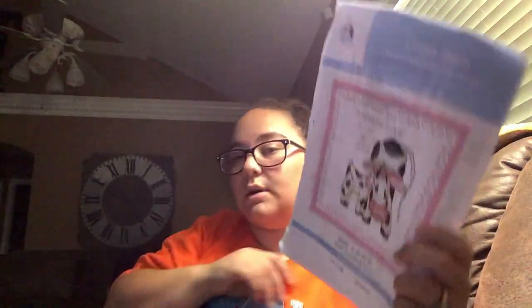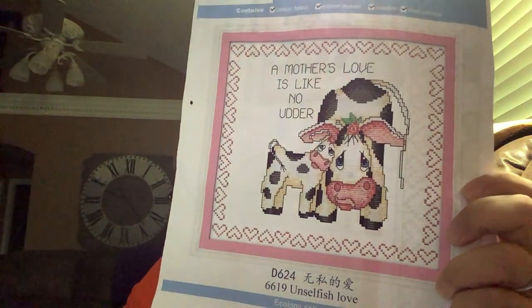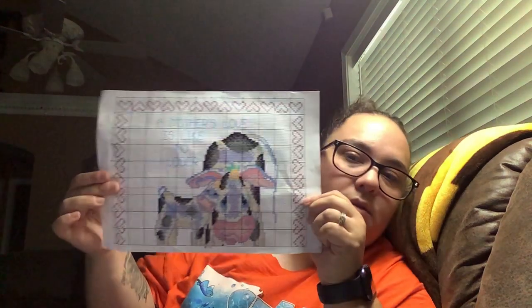Sticking with the theme, my next one is another cow. I'll take it out because there's a sticker in the way. This one is called 'A Mother's Love is Like No Other,' and I have a son so I really like it. Here's the pattern and it continues on the back. This is just a regular piece of paper but it's thick — really thick weight paper that doesn't crinkle as badly as a regular sheet. This is a stamp kit.